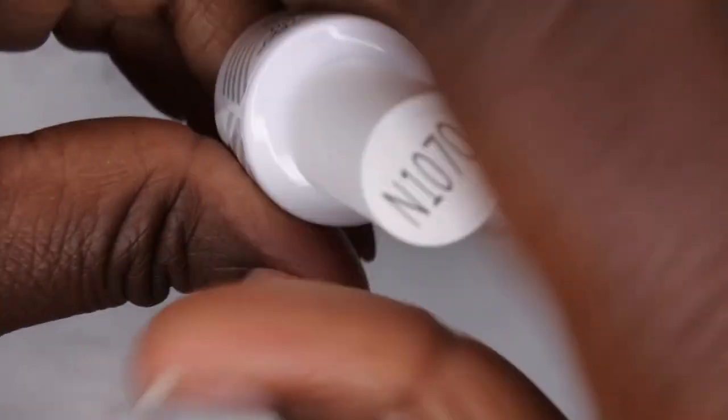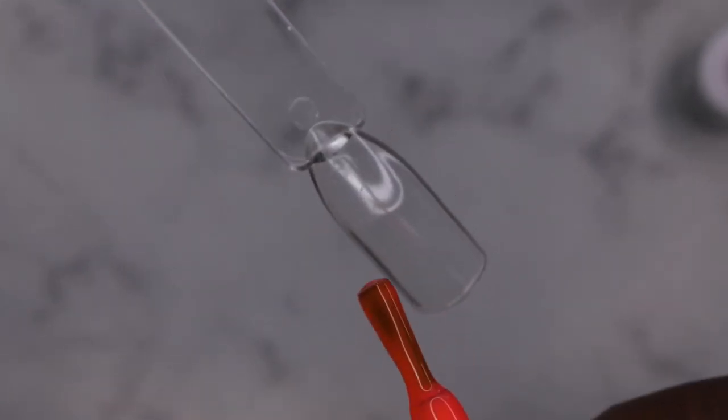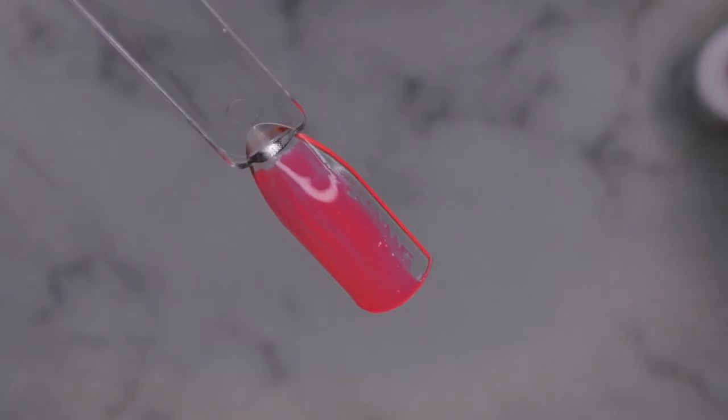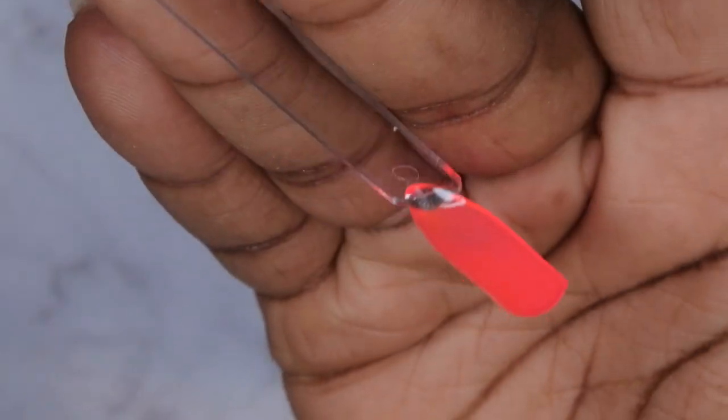Let's go ahead and get these colors swatched. I'm going to swatch N1065 live with you all, just to see the opacity and how it looks. Really beautiful — so that's the pink. I like the consistency of these; they are a little bit on the thicker side, which I actually really enjoy. This is a really pretty neon pink, and this is just one coat coverage. I'm going to cure that.